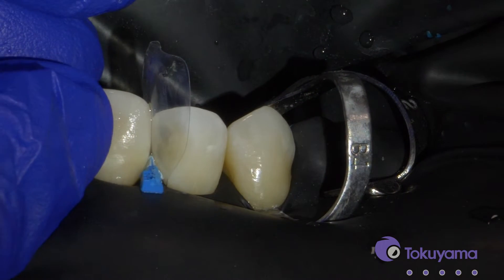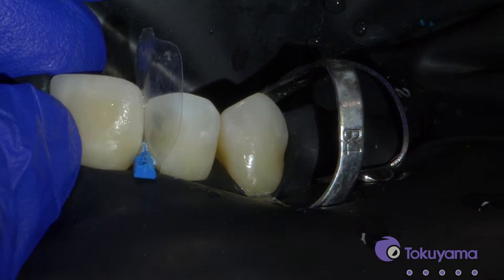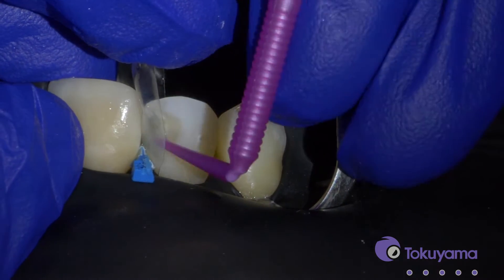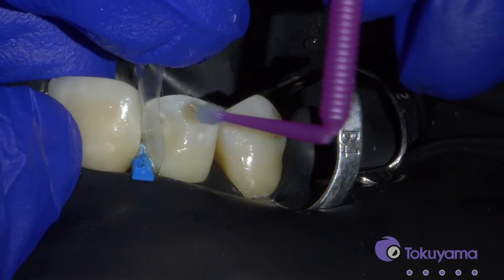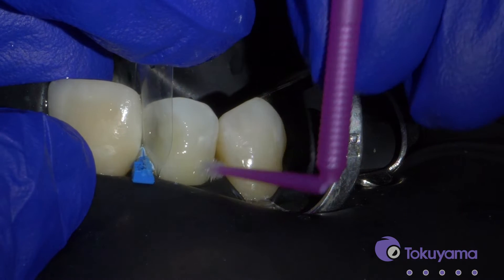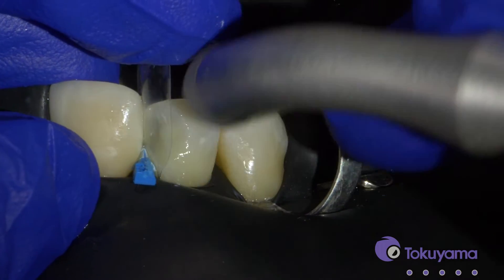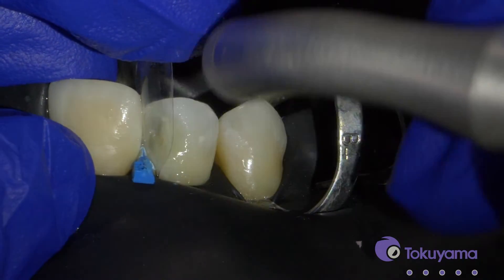So now we're going to apply the Tokuyama Universal Bond. My assistant is just mixing those two bottles right before I'm actually using that — just a drop from each of the bottles — and then we just apply it to the tooth and it's going to be really, really strong. We don't even have to really rub it in, just get it on all the surfaces of the tooth, and then we'll just do a gentle stream of air.